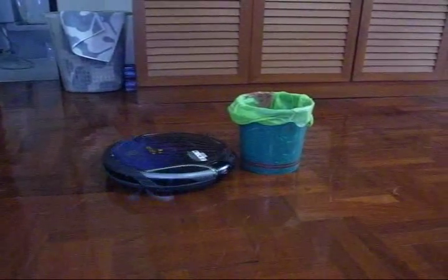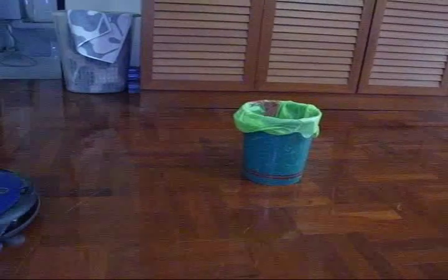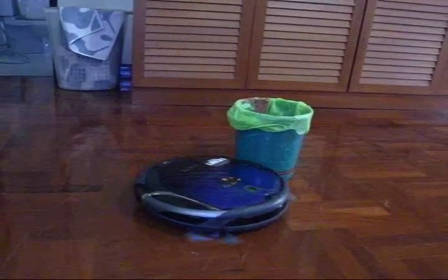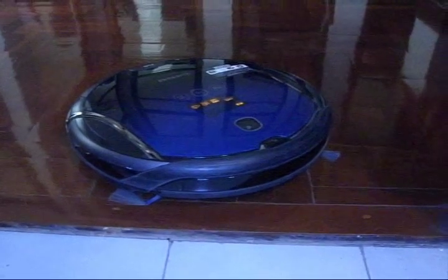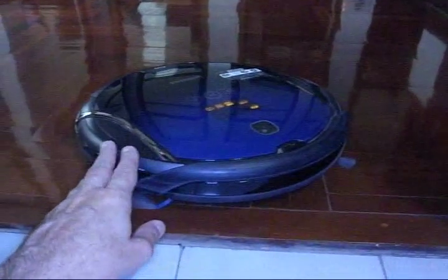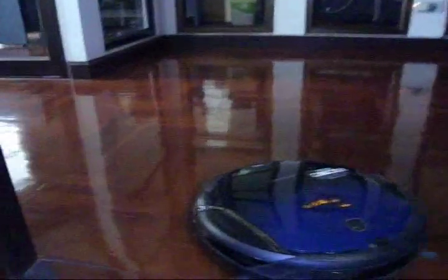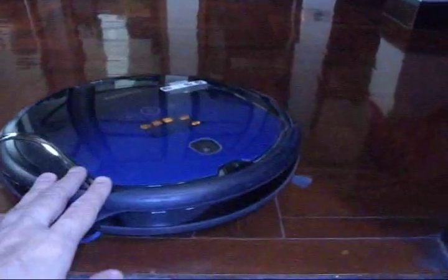It's best to move small items like a trash can out of the way — most of the time it will see it and stop, but often it will just push it around. Also watch for small bumps or steps, like this bump between the hallway and storage room. The robot will get over it, go down into the storage room, and then can't get back. We simply shut the door and let it do the hallway separately, then do the storage room on its own.